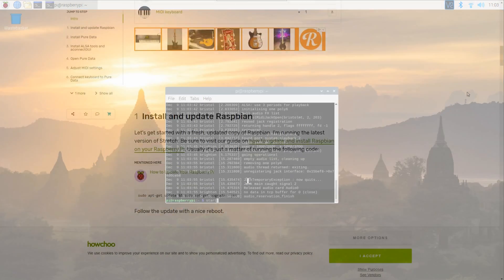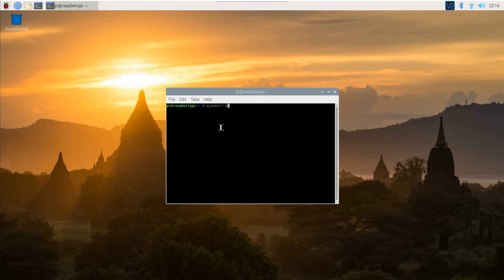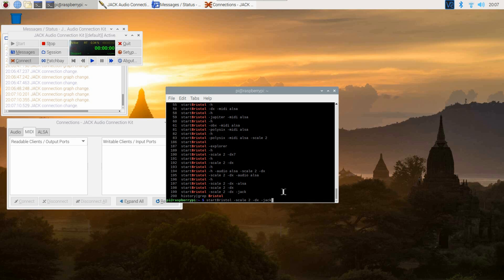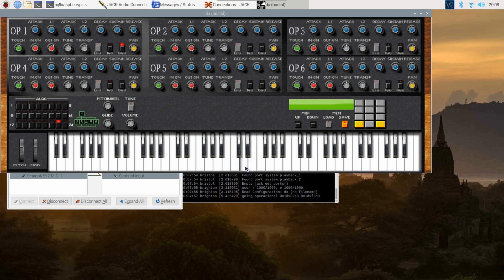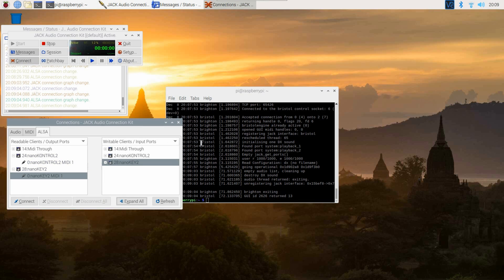After searching the internet for what felt like days, I finally found a blog telling me that I need to start a program called QJackCTL first, where I needed to set up my audio configuration. So I started the program, opened the connections menu, and found that Bristol provided no media input on the ALSA page. Consulting the start bristol script with the '--help' option, I discovered there was a command line option, '-alsa', which forces Bristol to use ALSA's media interface. Now I could connect my audio apps and was able to test the DX7 emulator provided by Bristol. It's great.